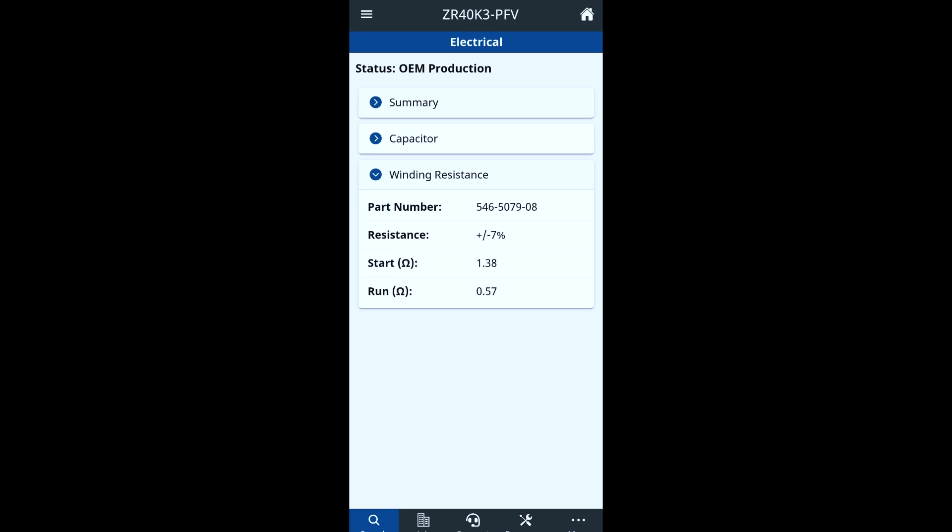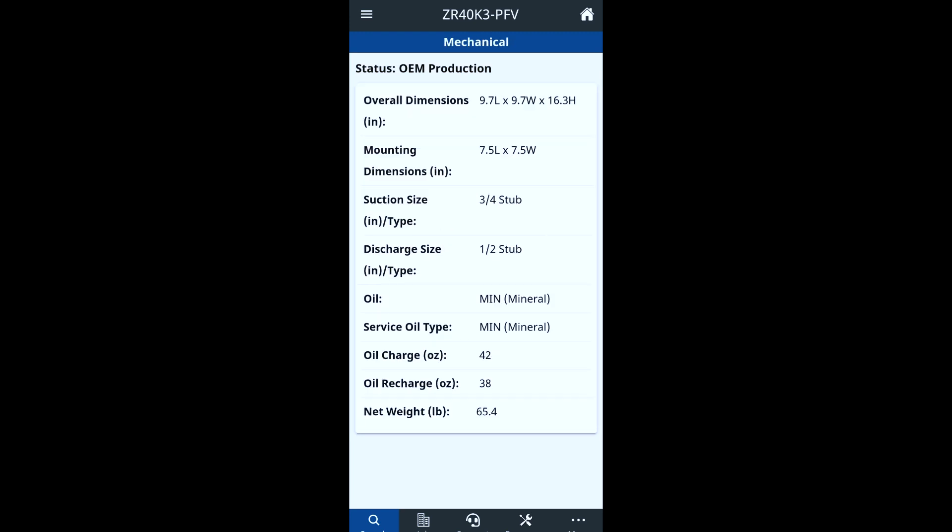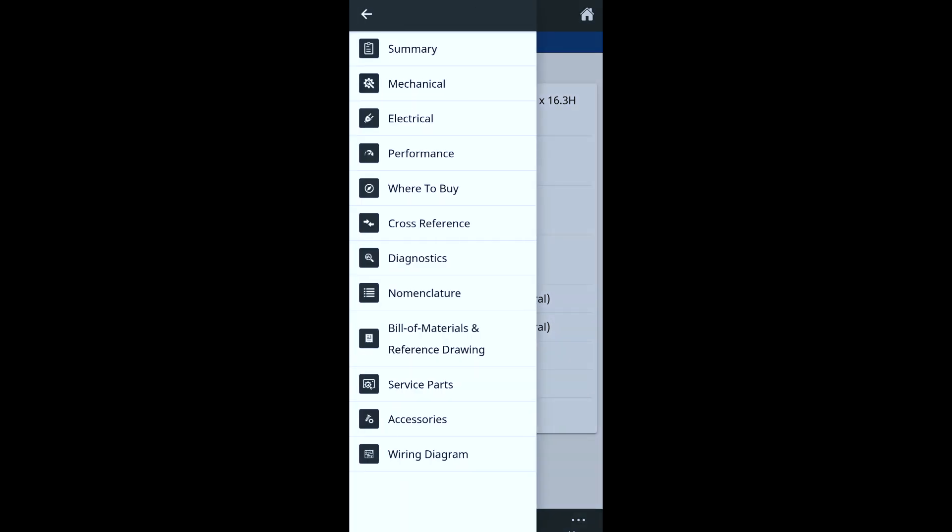Another thing — I wish they had the specs for the insulation test for the scroll-type compressor, but they do have your winding resistance. I'm guessing this is from common to each terminal, so start winding to common should be 1.38 ohms and run to common will be 0.57 ohms. This will show you your general voltage, extra lock rotor amps, and mechanical data will give you all your specifications — suction line size, discharge line size, mineral oil — all the general things.